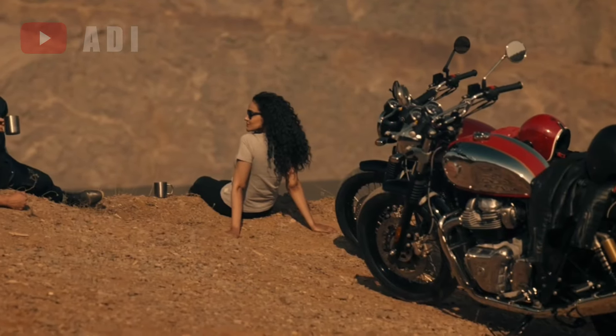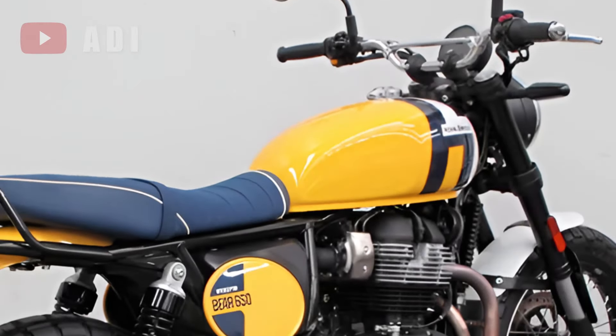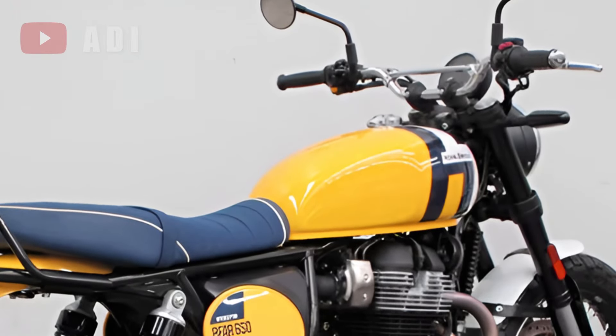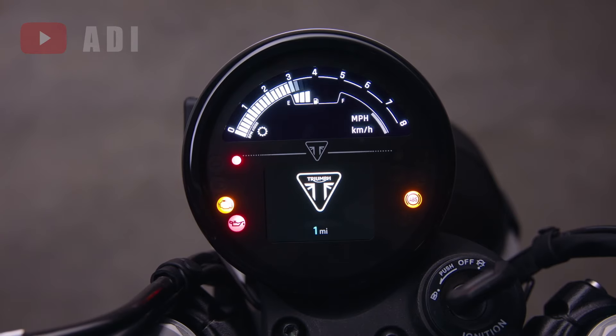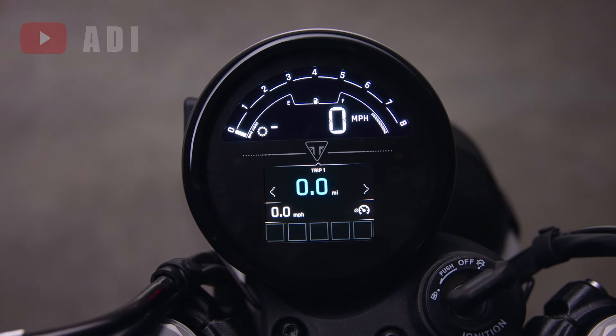The instrumentation has been revamped, transitioning from the Interceptor's twin-pod setup to a more scrambler-typical single-pod design. This streamlined setup suggests a large digital display or possibly a fully digital screen within the pod.